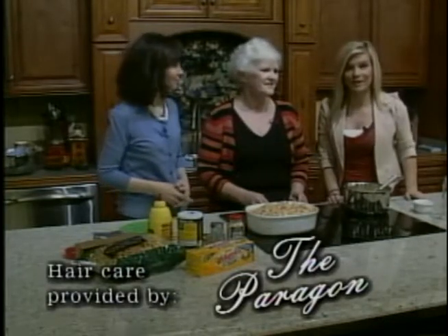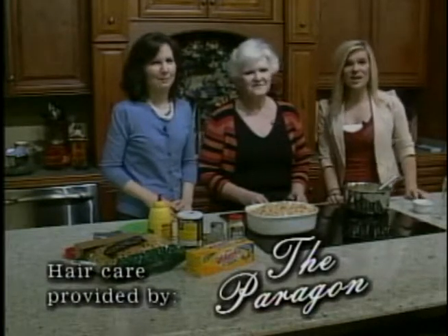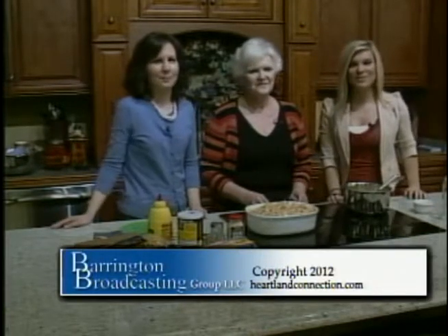If you're interested, go ahead and check that out at heartlandconnection.com. Thank you so much for joining us this morning. Your news will continue tonight with KTVO News at 5, but you can check us out anytime at heartlandconnection.com. Hope you have a great weekend and we'll see you right back here Monday morning at 6am.